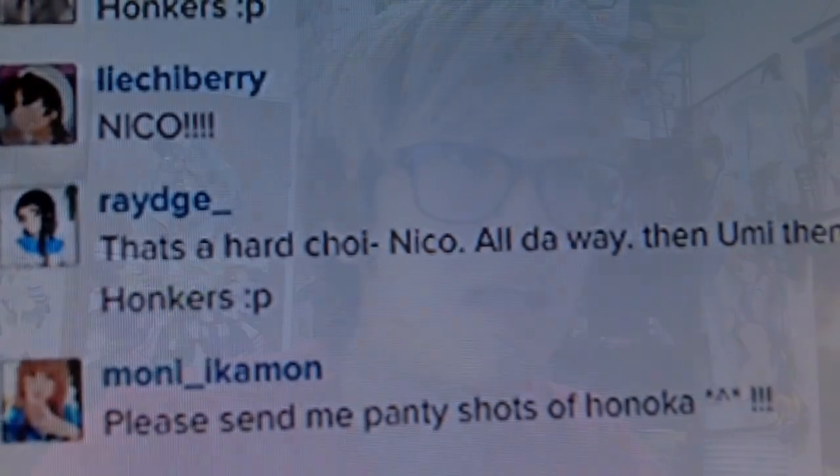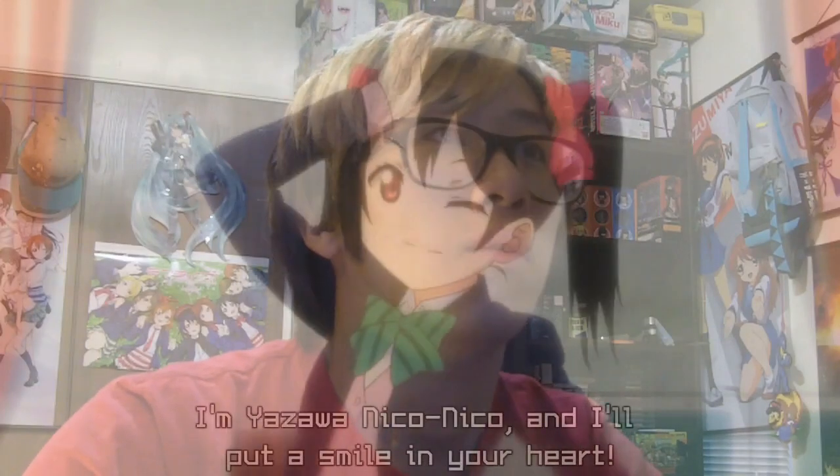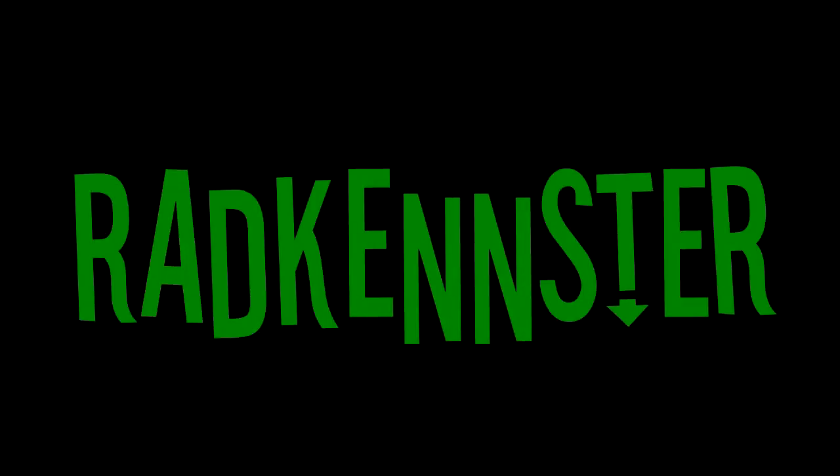No. This isn't happening. No! Niko-Niko-Ni! No! You guys did this to me.